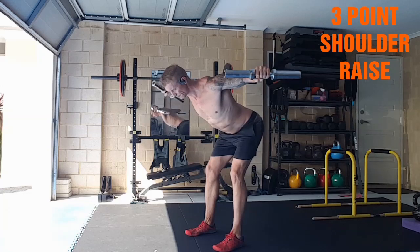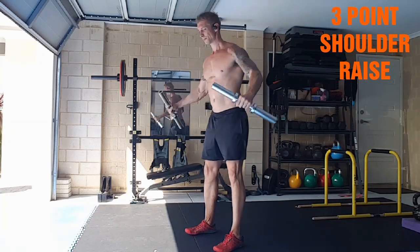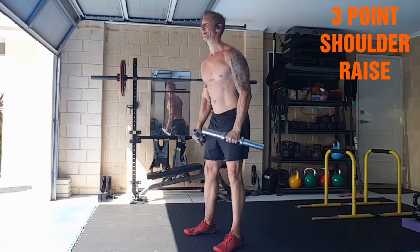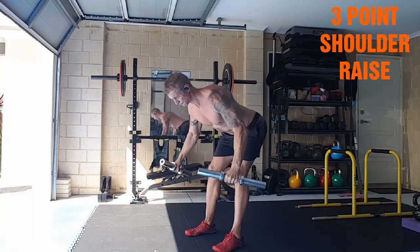Three-point shoulder raise — fry out all three points. From the front raise to your lateral raise, lean over for your rear delts. Front, side, rear delts. Burner.